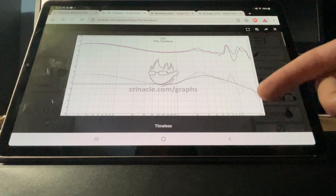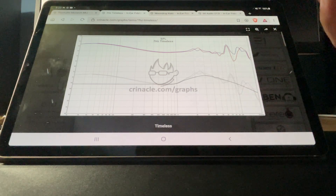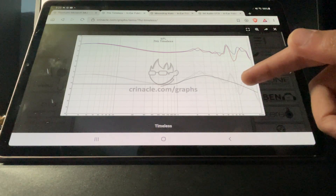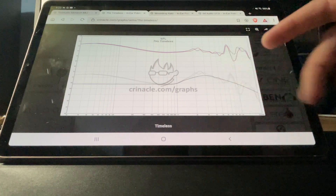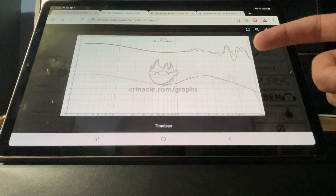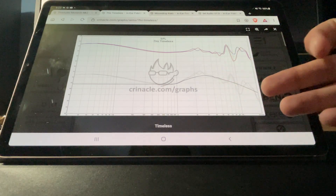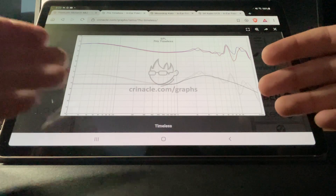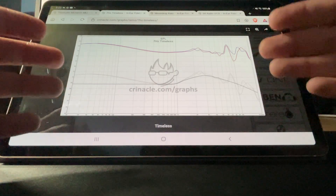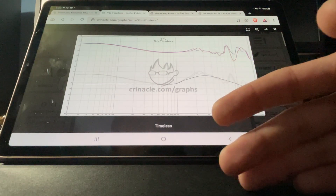This one looks really good and sounds really good. It sounds better than a lot of IEMs that cost way more. This is the 7Hz Timeless — there are no issues with the frequency response of this earphone, honestly. It performs well from top to bottom. It's not harsh, fatiguing, or any of that stuff.